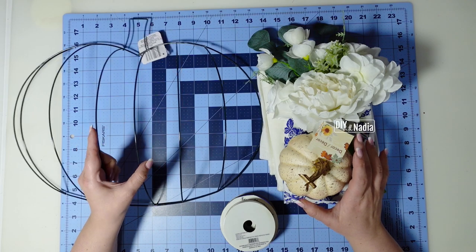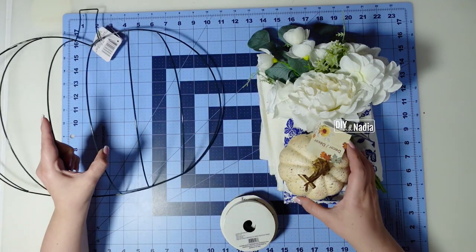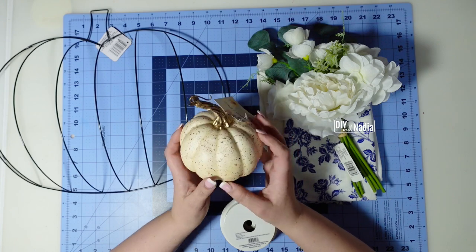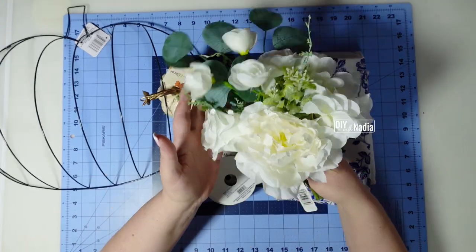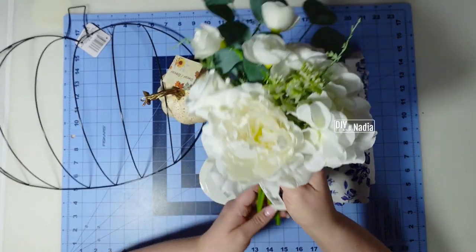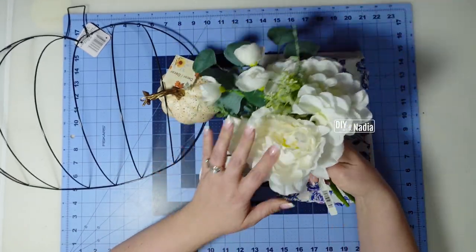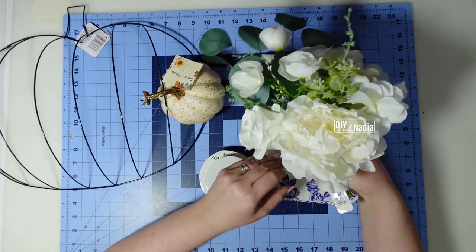Here are the supplies for this wreath. I have a pumpkin wreath form and a foam pumpkin — this one's from the Dollar Tree and it's about four and a half inches in diameter. Then I'm going to use this beautiful bouquet. Look at this — originally it was $9.99 and I don't buy these unless they're a minimum 60% off.